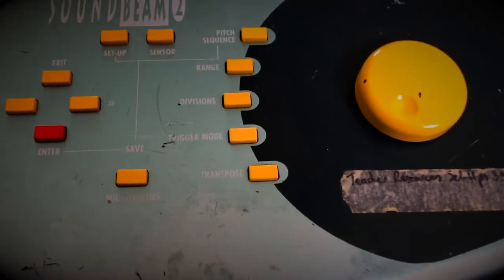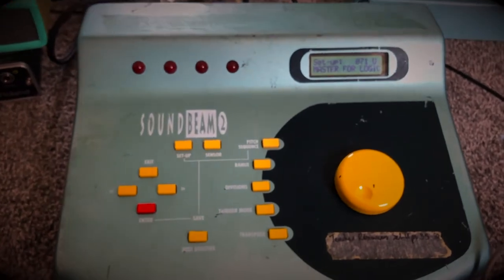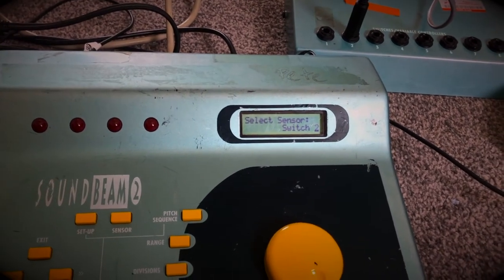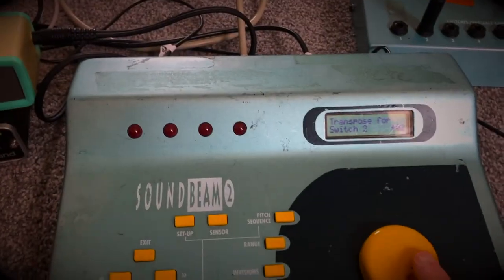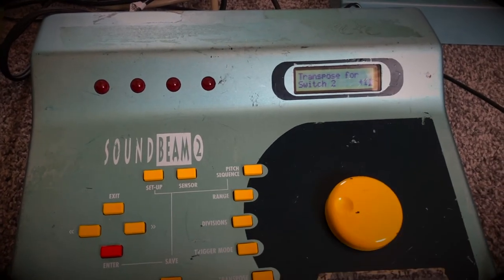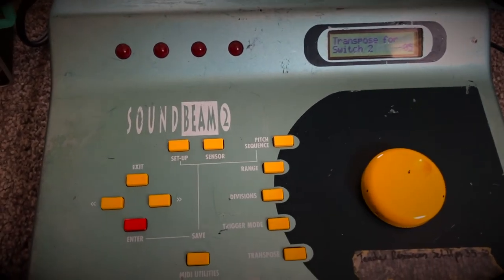Another useful one is transpose. I'm actually just going to change to switch number two, which sounds like this. And if I click on Sensor, then scroll it to switch two, then click on transpose down here, I can then transpose it. So it goes up by semitones, and also works in the same direction as well. This one was starting at plus two, so you can change it to whatever kind of note you want.